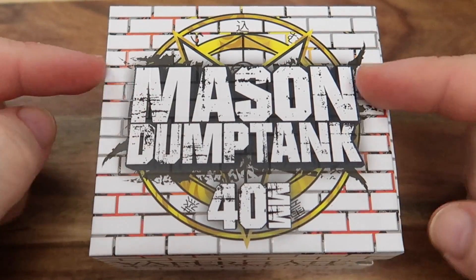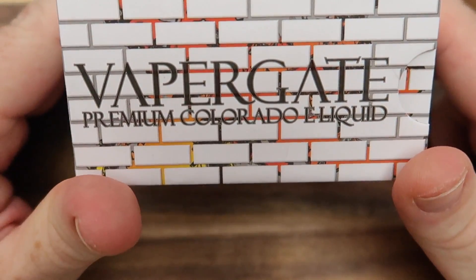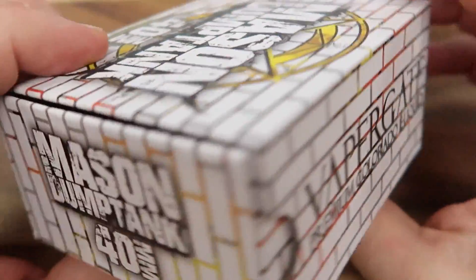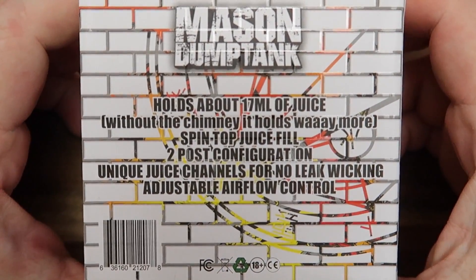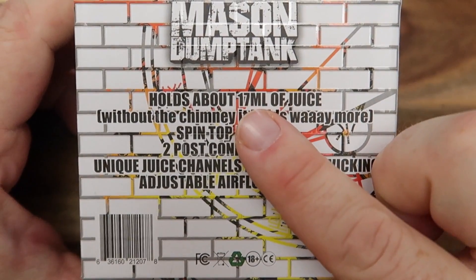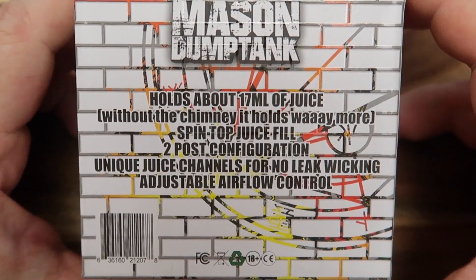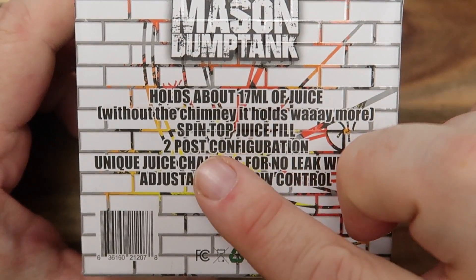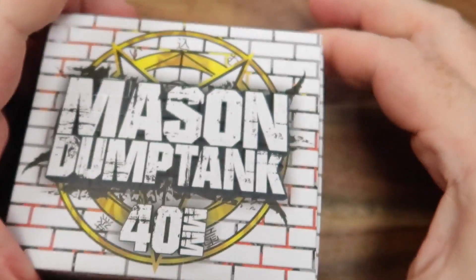Alrighty then, here we are up close with the Mason Dump Tank 40mm. This thing is just bonkers. Just have a quick look around the packaging - nothing super exciting, but we've got a little bit of information here. You can see it holds a whopping 17ml of juice, which is just crazy, and yeah - spin top juice fill, two-post configuration, all that sort of good stuff.